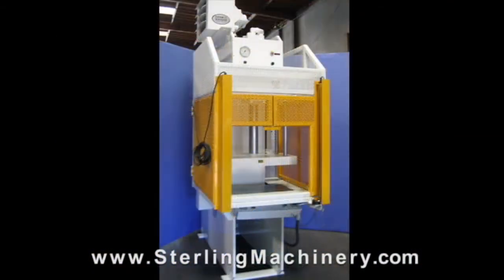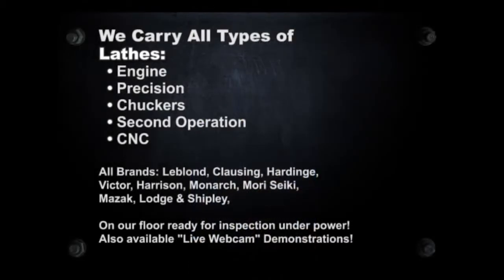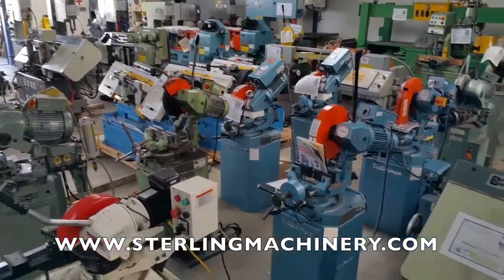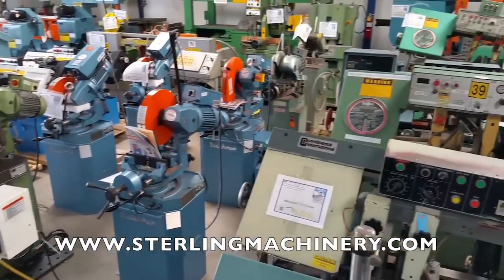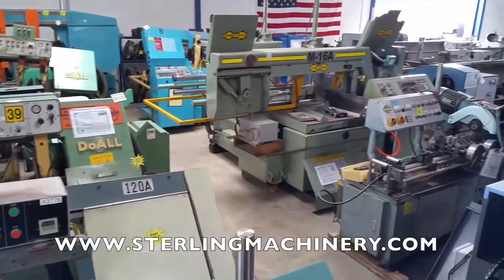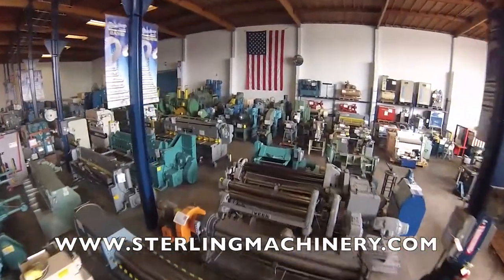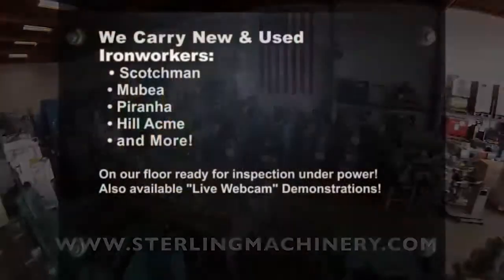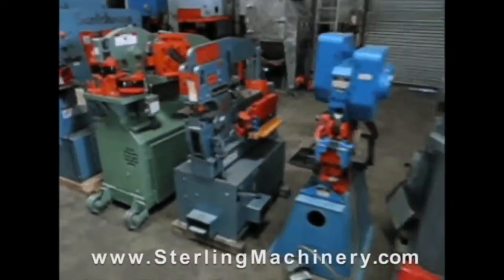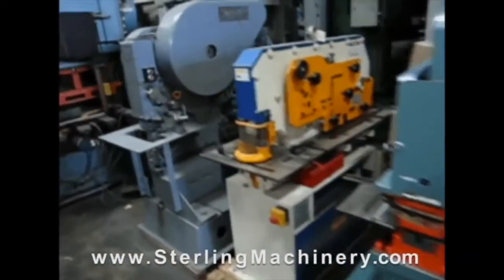You can view over 2,000 machine tools available for inspection on our floor, or visit www.sterlingmachinery.com to view all machine specifications, photos, videos, prices, and buyer's guides for all types of equipment. If you can't find the machine you're looking for, please give us a call at 626-444-0311 and our educated staff can find the right machine for you.